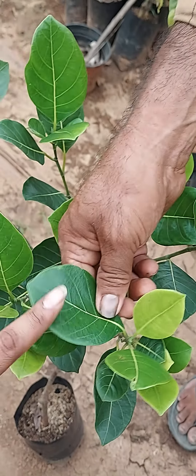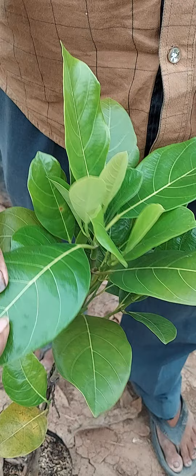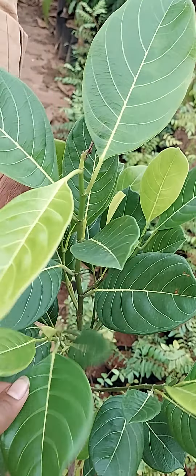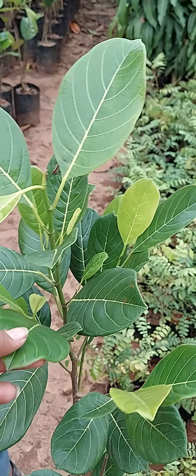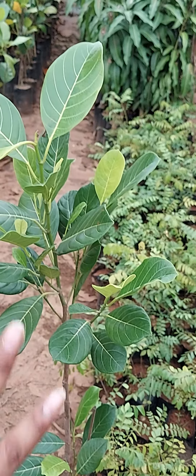This is a red jackfruit in a light color, and it is thickness bound, and the leaf is a jackfruit. This is a honey jackfruit.